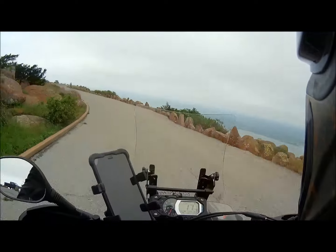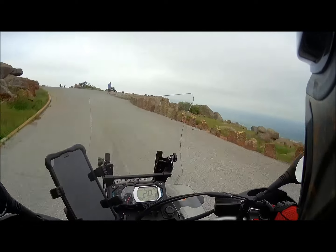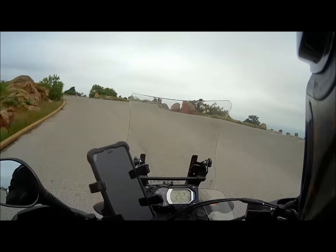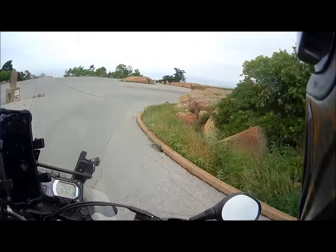All right everyone, at the top of Mount Scott here. Gonna try to do a gravity run to the bottom, but I may run into some traffic. My favorite thing to do when I come up here — it's pretty much the only thing I do.